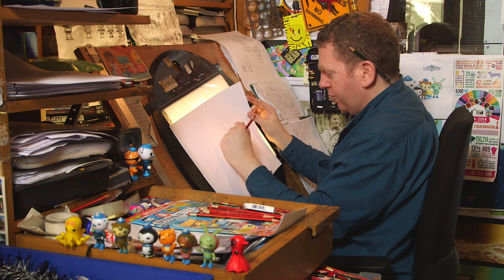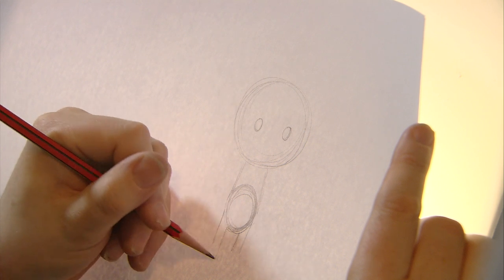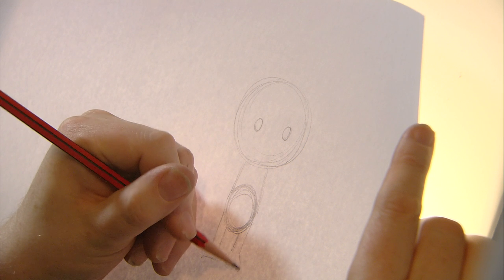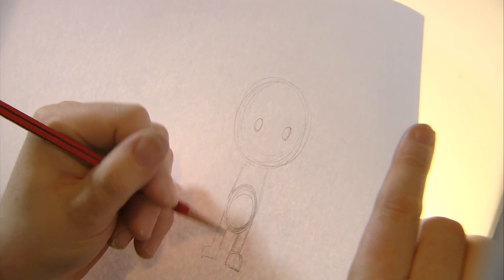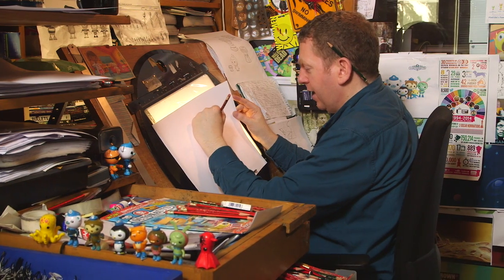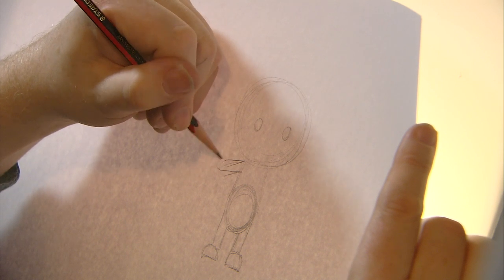He's starting to take shape. We're going to give him two legs — he does have his little boots but we're not going to worry about them just now. So straight lines down and then little half circles for his feet, and not forgetting his hands coming out from his body.